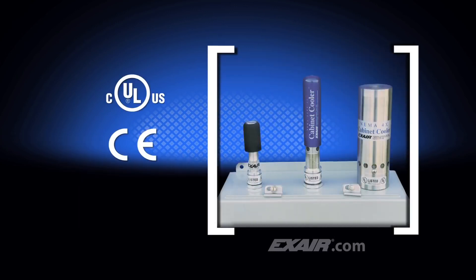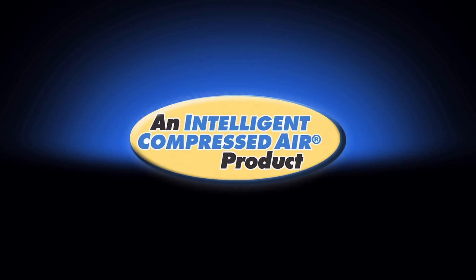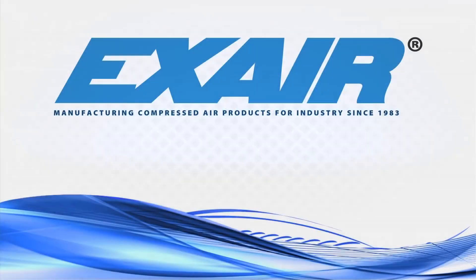X-Air manufactures a complete line of cabinet coolers that are in stock and ready for use for your application. If the hot summer weather is creating the problem, in most cases 2,000 BTUs per hour is enough refrigeration to offset the summertime heat load, regardless of the panel size.